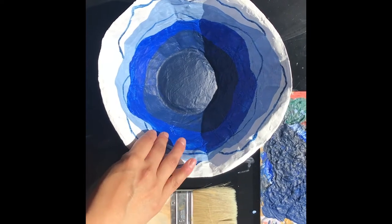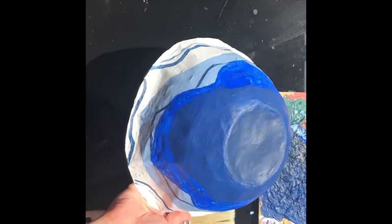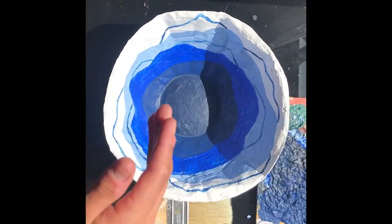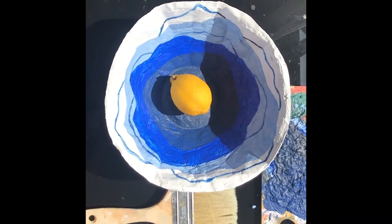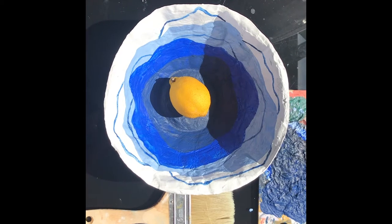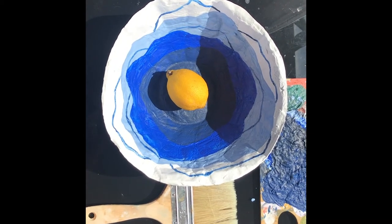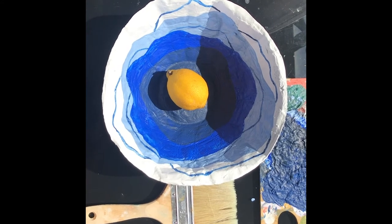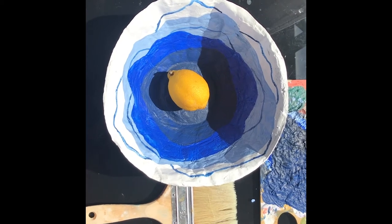Here's my finished bowl, which I've painted. It's going to be my fruit bowl — I've only got a lemon at the moment, but there you go! That's the paper mache bowl. Remember to share your creations with us. I hope you're staying well, staying creative, and staying connected. Have a lovely day, goodbye!